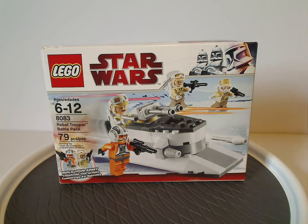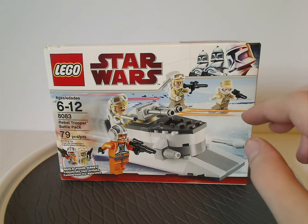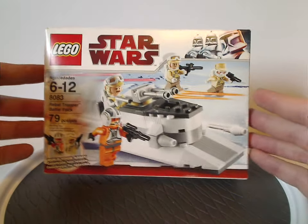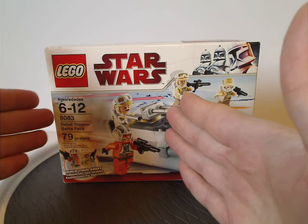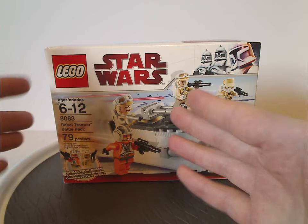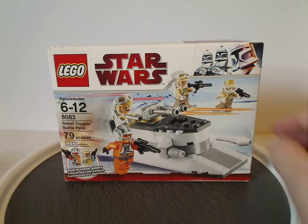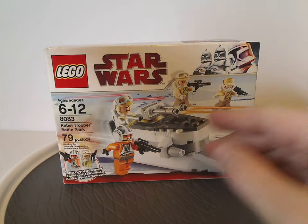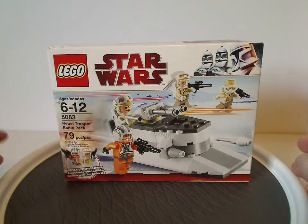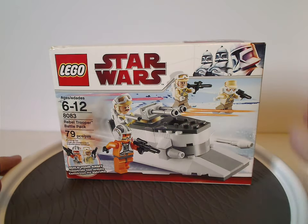An interesting thing with these boxes — a common thing that happened with sets at this time around 2011 — is where it was like a rectangular box, but then suddenly later on for some reason became a small square. If anyone knows why they did that, comment below.